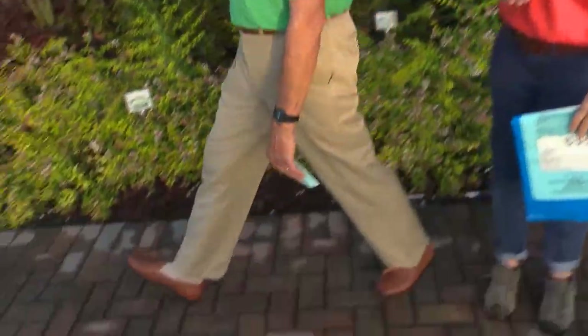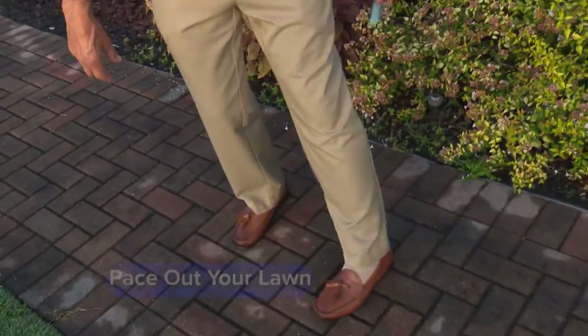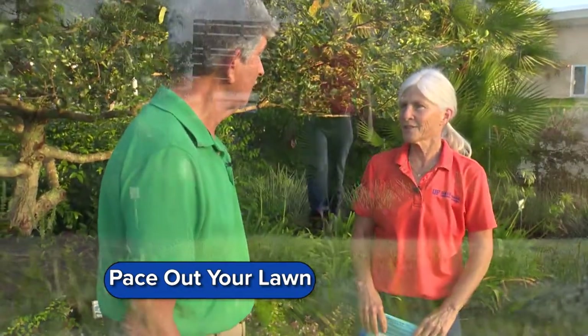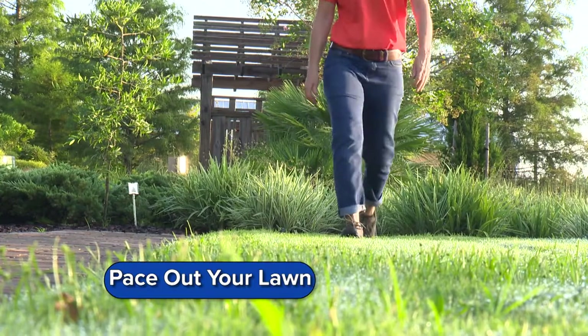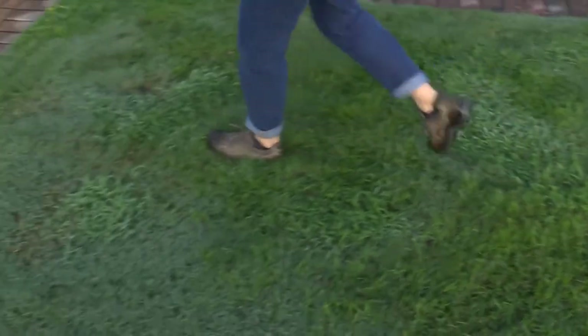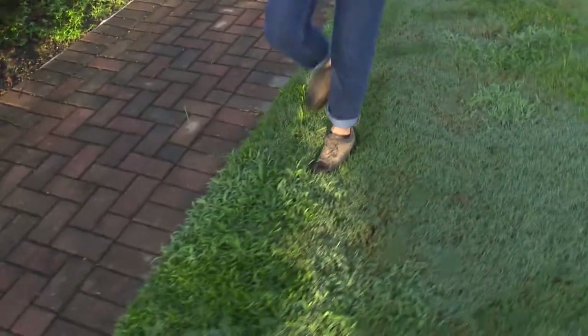What are some of the techniques we can do? Well, you can pace it off if you know your pace. My pace, I figure, is about 36 inches — you just go striding along like this. You want to walk naturally. You could also get a really long tape measure, run that out, put together all those feet and figure out how many square feet you have. When you get that information, you multiply the length by the width of the area.